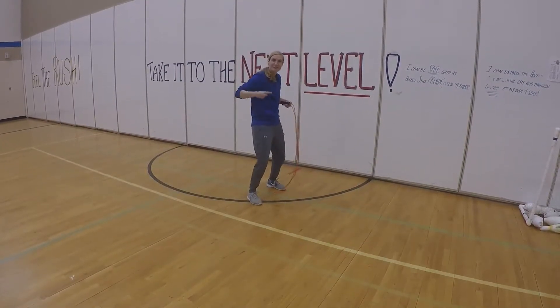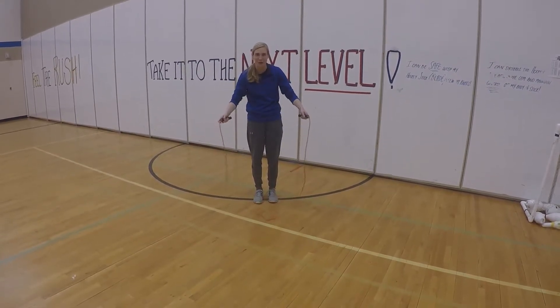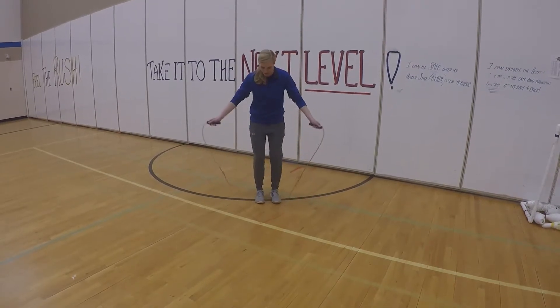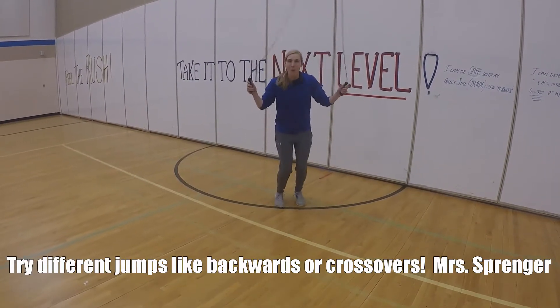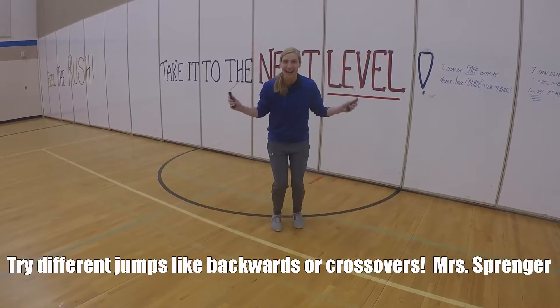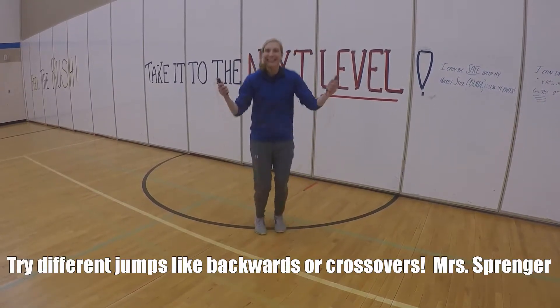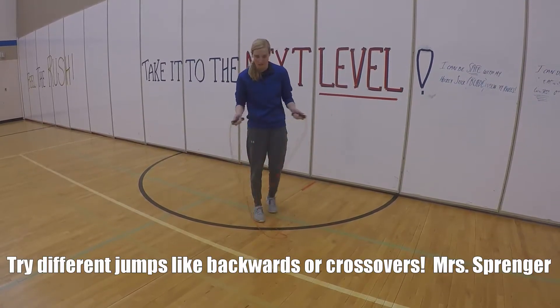Hey PE students. This is where we are going to teach you a few different jumps you can do if you can't go outside or anywhere else. So here we go. First one's going to be a back jump — you're going to jump. If you're working hard, your tongue should be up.